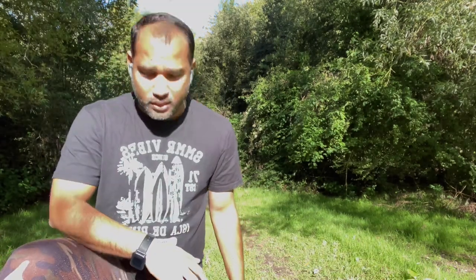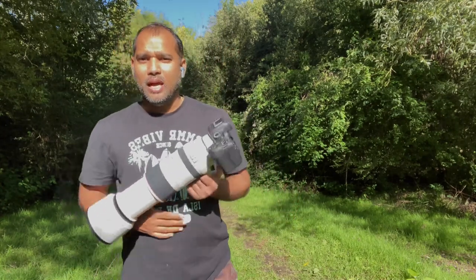Hello guys. Welcome back to my channel The Nature and the Wild. I decided to go out and see if I can get some nice birds. I came into the forest and already started hearing a lot of different kinds of birds. I heard a buzzard and saw a kestrel passing by. A lot of small birds I can hear.